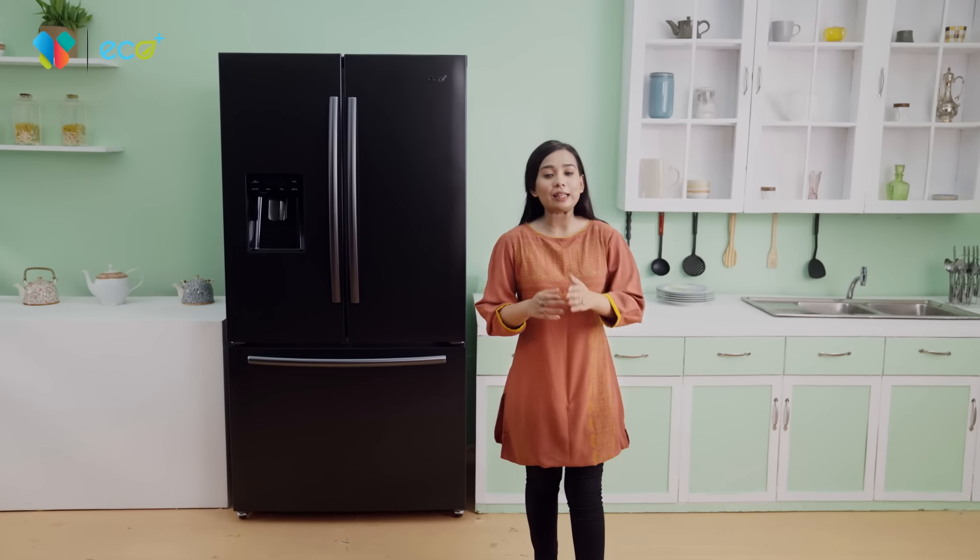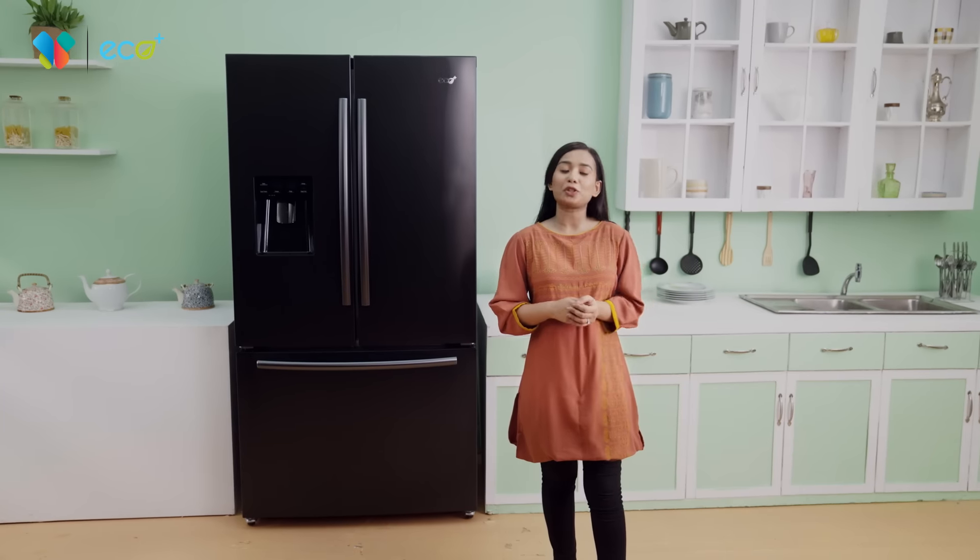Hello everyone, this is Meza B&R. Today we are going to talk about the Eco Plus French Door Refrigerator.